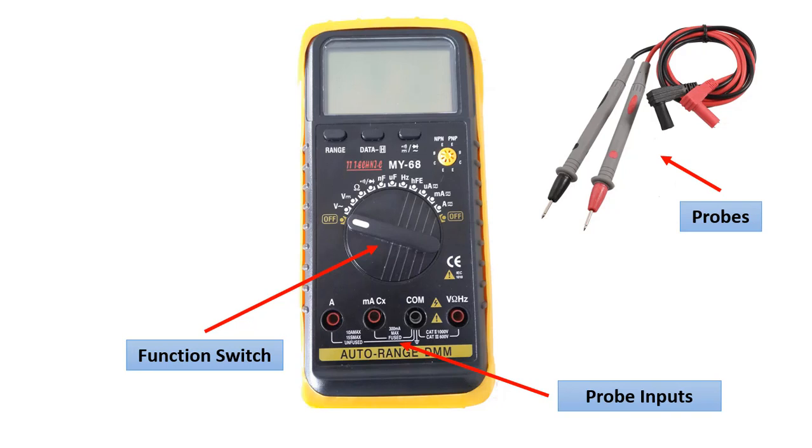There are two probes and we plug them into the probe inputs. The black probe is plugged into the common input that says COM. The red probe is attached according to which measurement we will make.